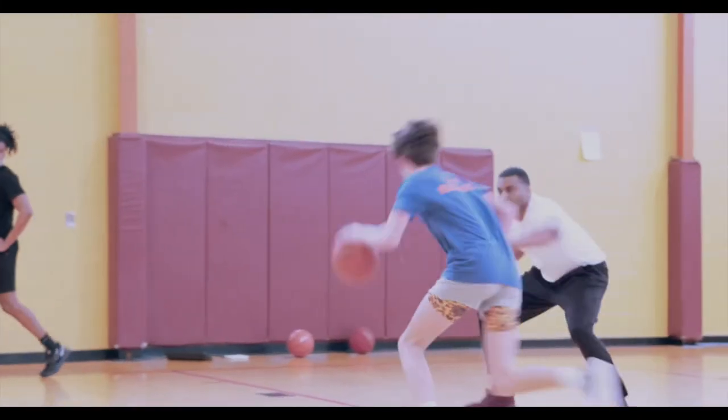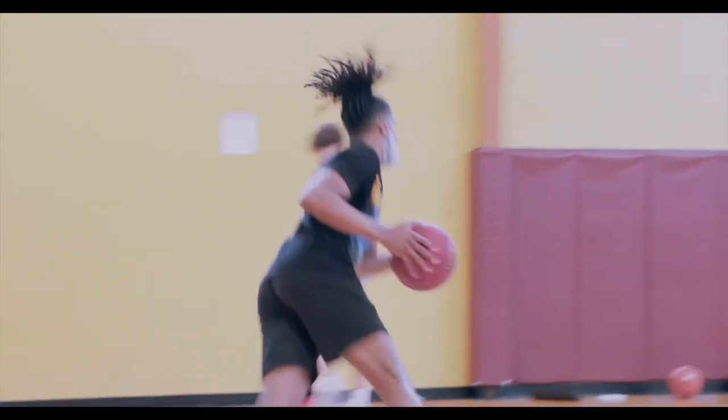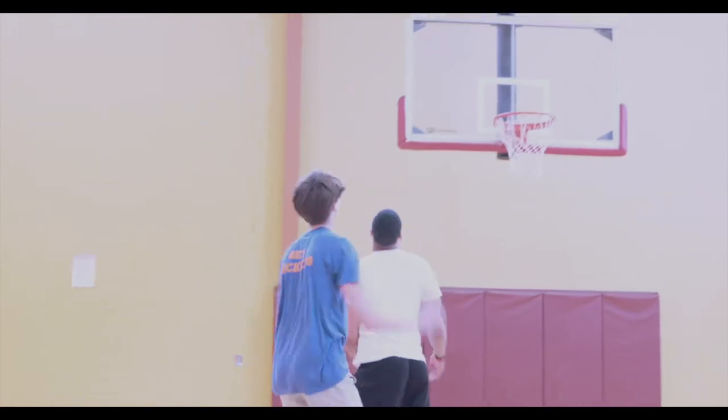That's it. Good, good. Now one. Good. He's right there. Give me ten here, give me ten. Follow it, follow it. Good. Good, get there.